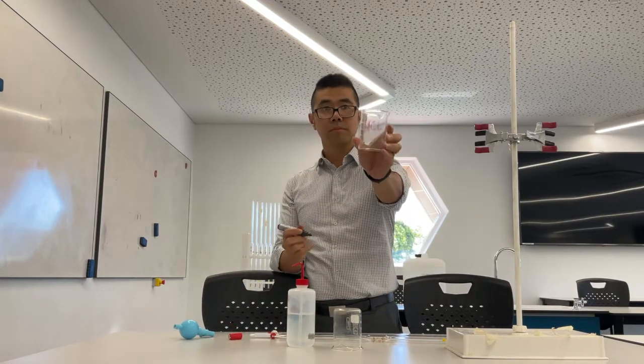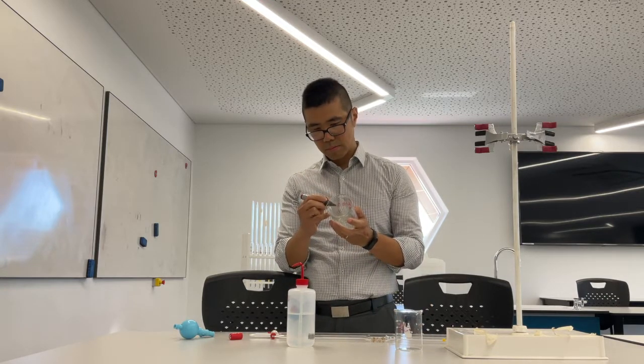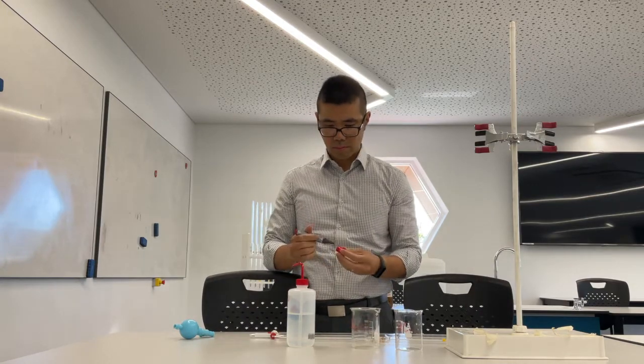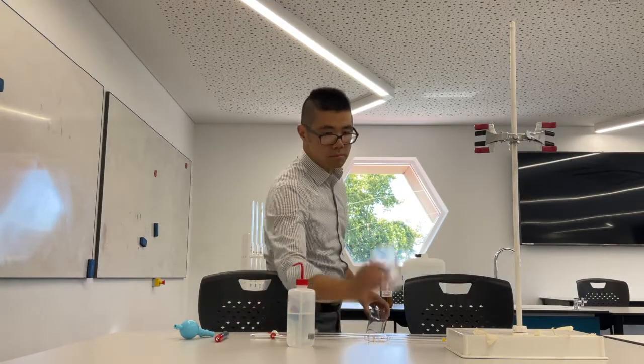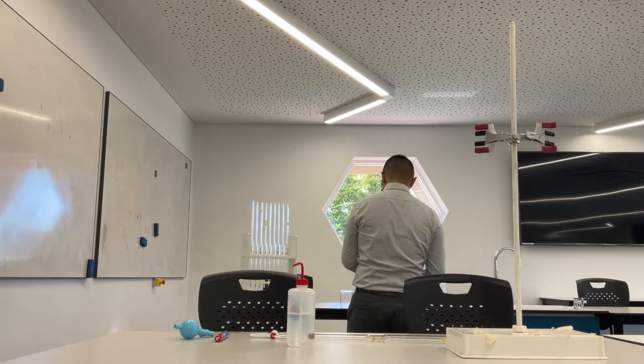What I'm doing now is marking out the beakers with what they're going to hold. One of them is going to be HCL, the other one is going to be NaOH. This is useful because they look exactly the same, so it's important to have that marked out. I'm making sure they're nice and dry so that they don't affect the concentration.